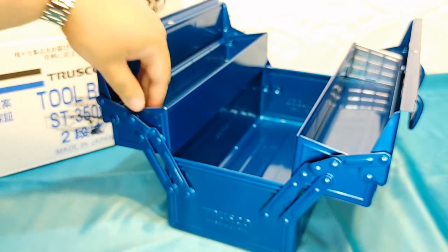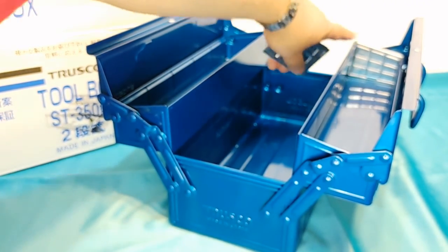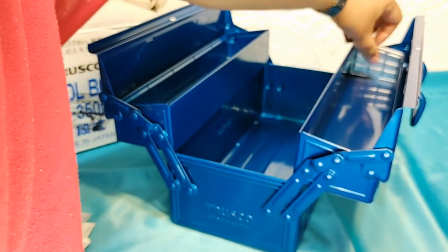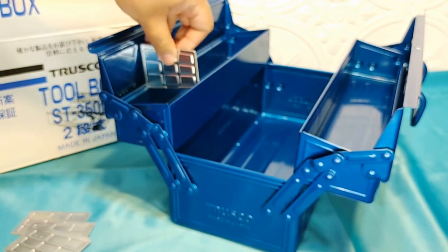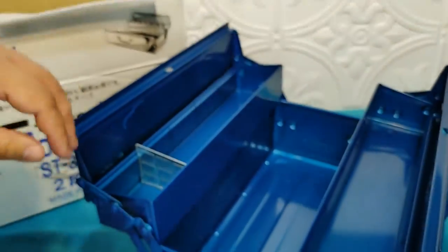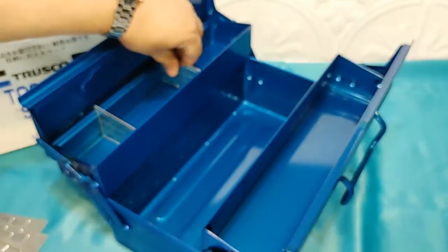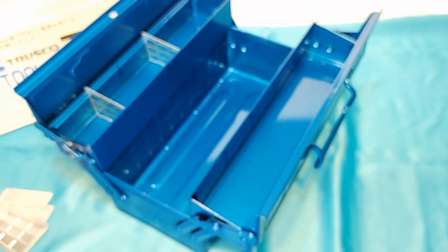They give you these little dividers — they tuck them in on the sides, and they give you four for each side. What you can do is put these little dividers in here — like, I have some screws here and the rest I can have tools. Or if you work with a lot of small bits and pieces, you can just go all the way.